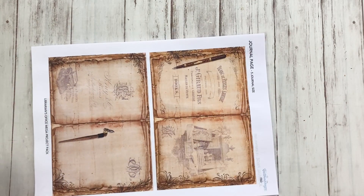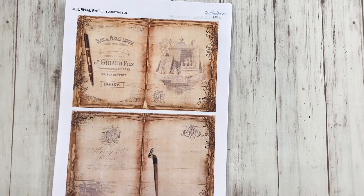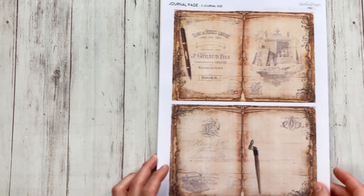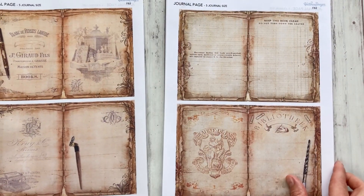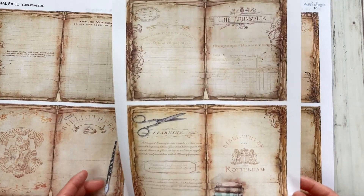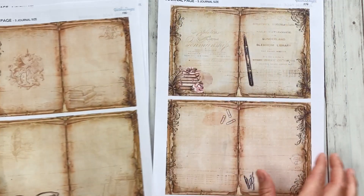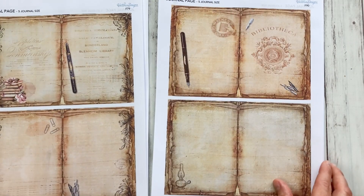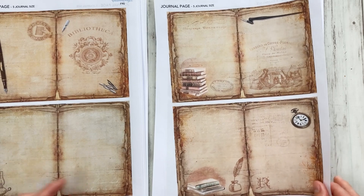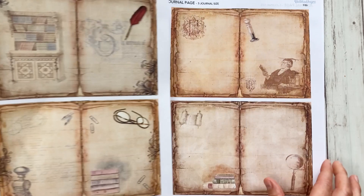You will also get them full size, completely filled, so you can choose exactly which pages you would like to use. There are 24 designs — they're all library-themed and they look very cute and vintage. I love these, they're so beautiful.